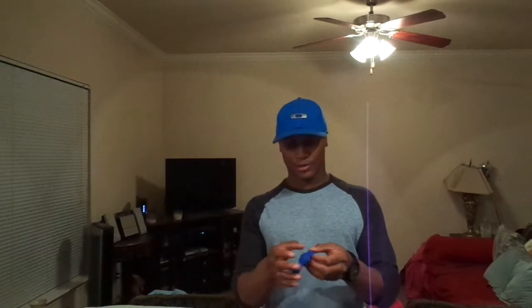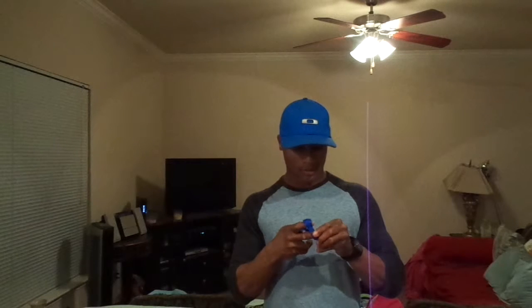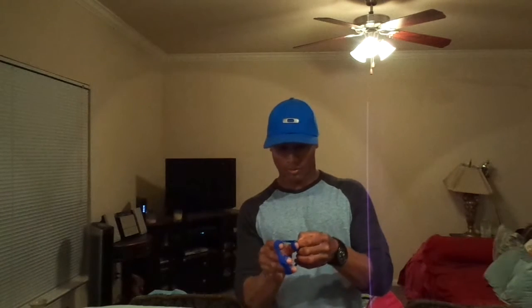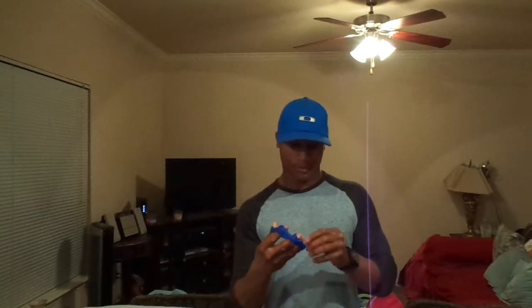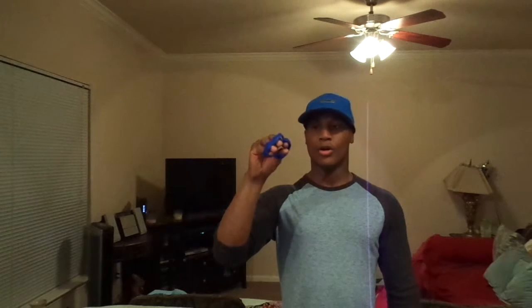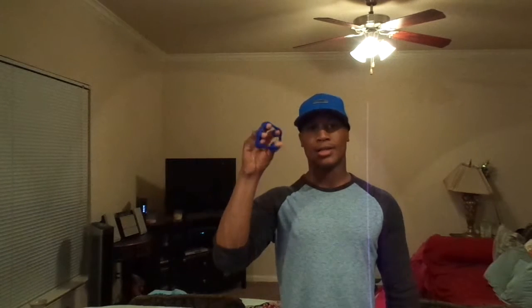It's a lot cheaper than buying from the X-Band website. You just put it over your thumb like this — on your fingers like that. See how my fingers are closed because of the resistance? Pretty much what you do is you just open it, just like that. You can open it, hold it for 5 seconds, close it, and then do it again. That's the same thing you'd do with rubber bands.